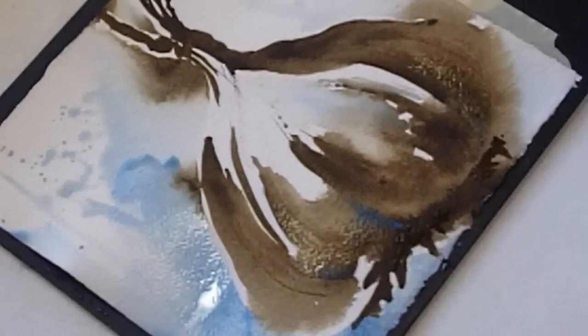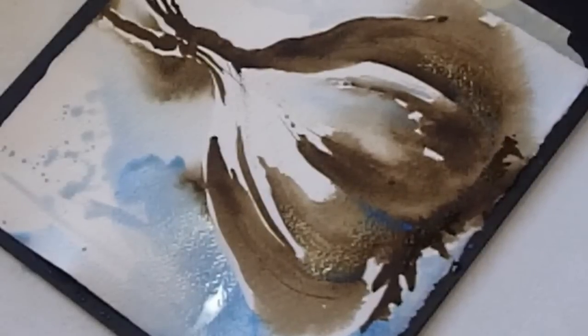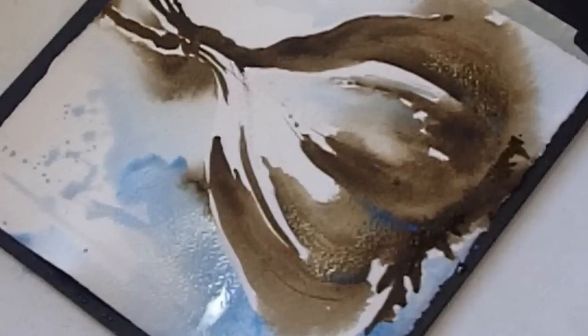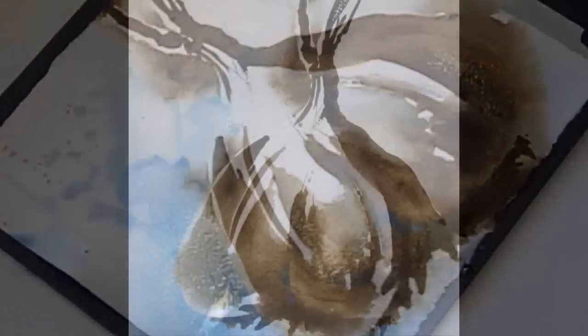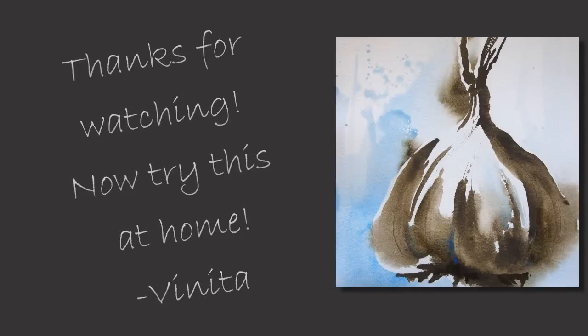I hope you try this at home. The point of both of these paintings is to focus on confident and simple brush strokes.